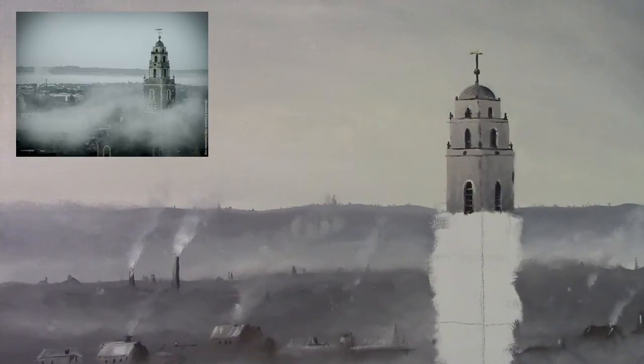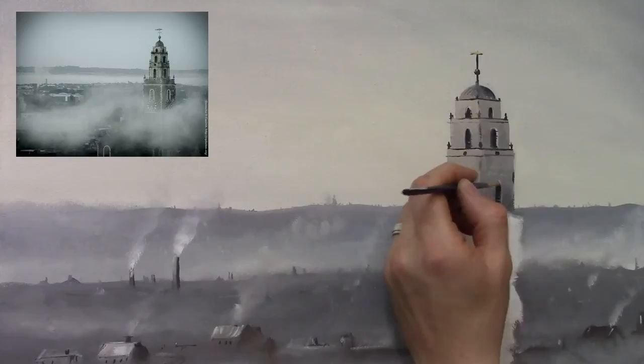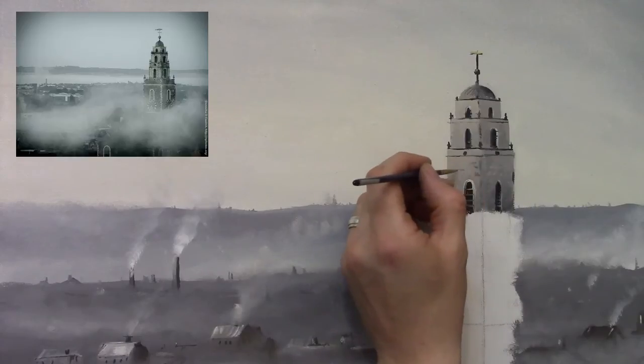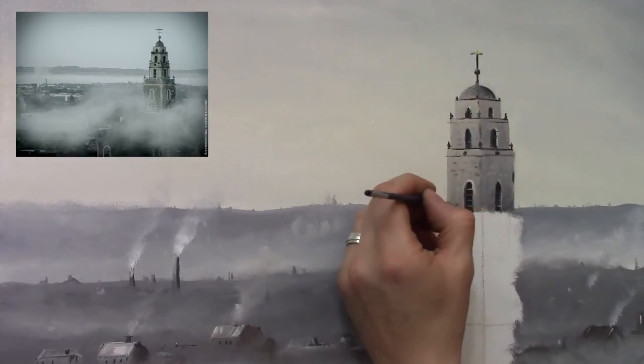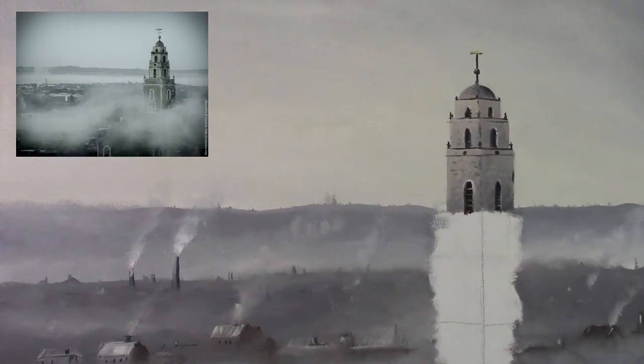So the top of our building is almost done. Now you can ruffle it up a bit if you like - take some of that lighter gray color and add little touches with the brush just to give it more texture, to ruffle it up a little. That's all you have to do, nice and simple. Right, moving along to the bottom section now.